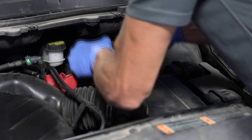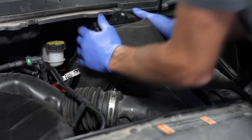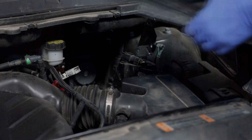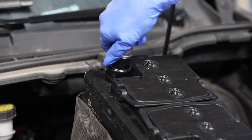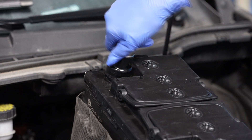Now, we're ready to remove the old battery and its heat shield. Before installing the new battery, clean any corrosion off the negative battery terminal, as you won't be able to reach it once it's installed.